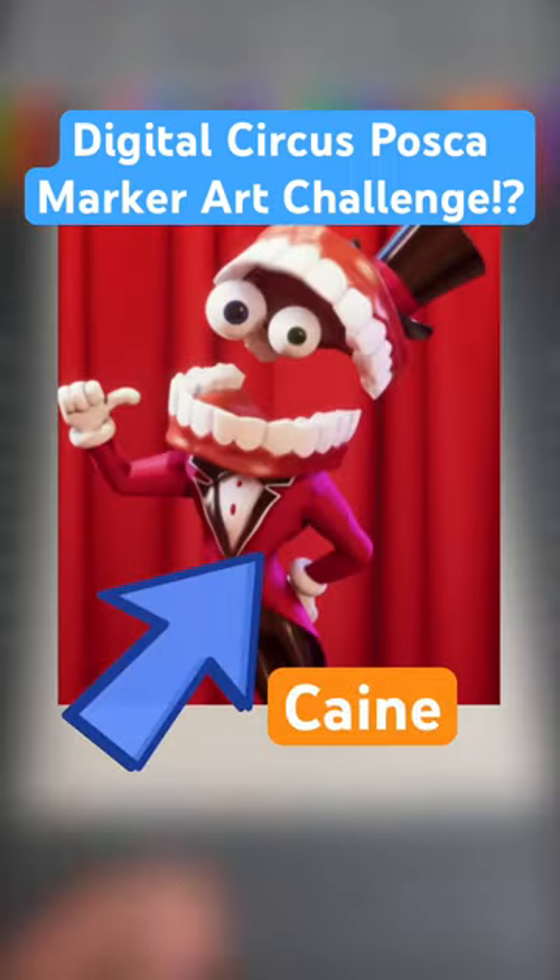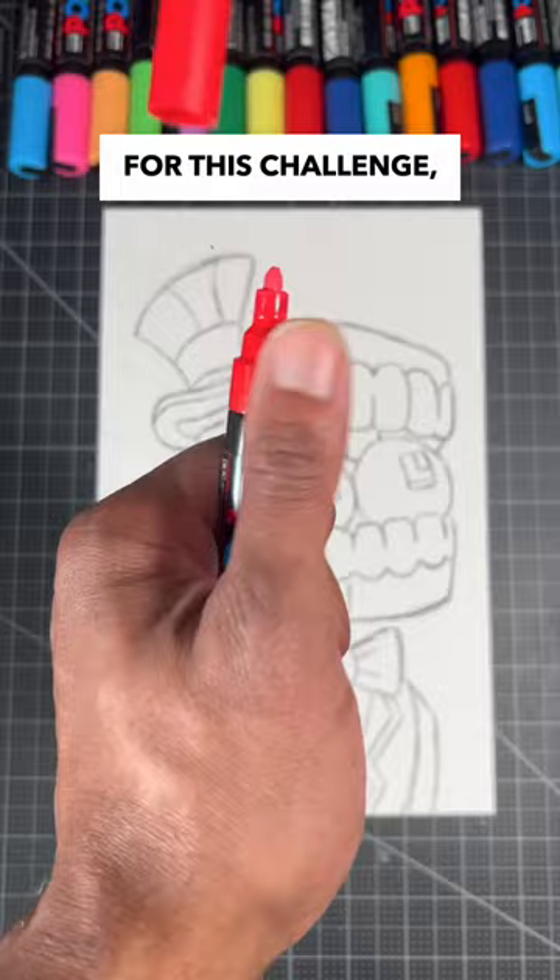Drawing Kane from Digital Circus, but I can only use Posca paint markers. Now that we know the rules for this challenge, let's see if these markers are good enough to turn this Digital Circus drawing into a beautiful painting.